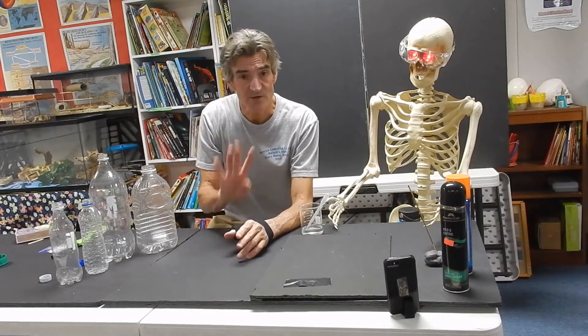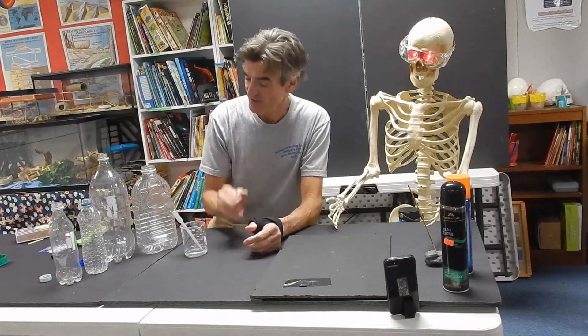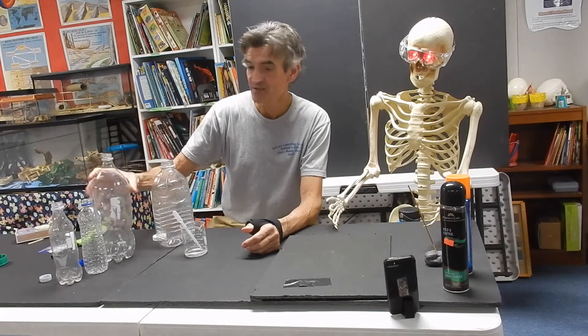Now for this experiment or demonstration, I'm going to show you four different ways to make a cloud in a bottle. I'll bet that you will have materials at home in order to do so. And for each one, I'm going to use a different bottle — maybe we'll see if there's something different about one of them. I have already prepared my bottles with a little bit of water. You're going to shake that around and get some water vapor going.